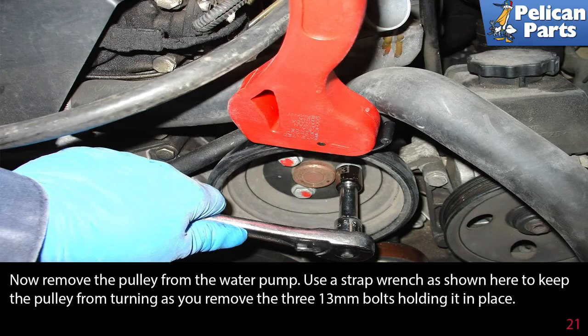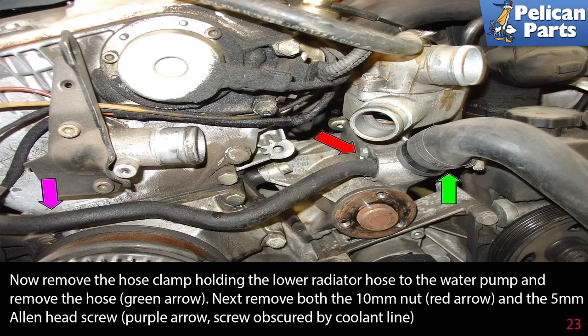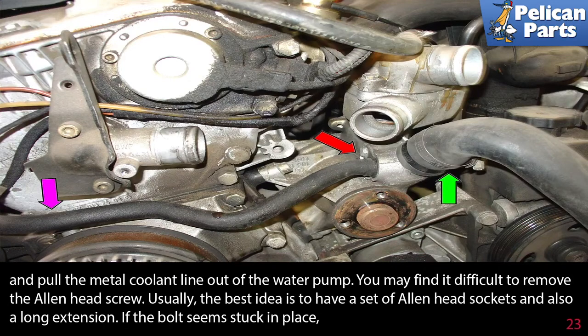Now remove the pulley from the water pump. Use a strap wrench to keep the pulley from turning as you remove the three 13mm bolts holding it in place. Loosen and remove the two hose clamps holding the water hose going from the water pump to the engine block, then remove the hose. Now remove the hose clamp holding the lower radiator hose to the water pump and remove the hose, green arrow. Next remove both the 10mm nuts, red arrow, and the 5mm Allen head screw, purple arrow — but the screw is obscured by the coolant line. Then pull the metal coolant line out of the water pump. You may find it difficult to remove the Allen head screw; usually the best idea is to have a set of Allen head sockets and a long extension if the bolt is stuck in place.